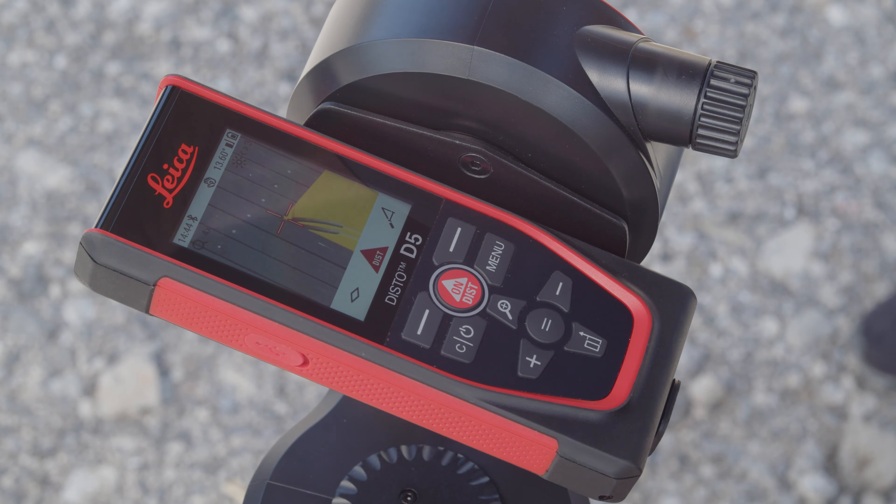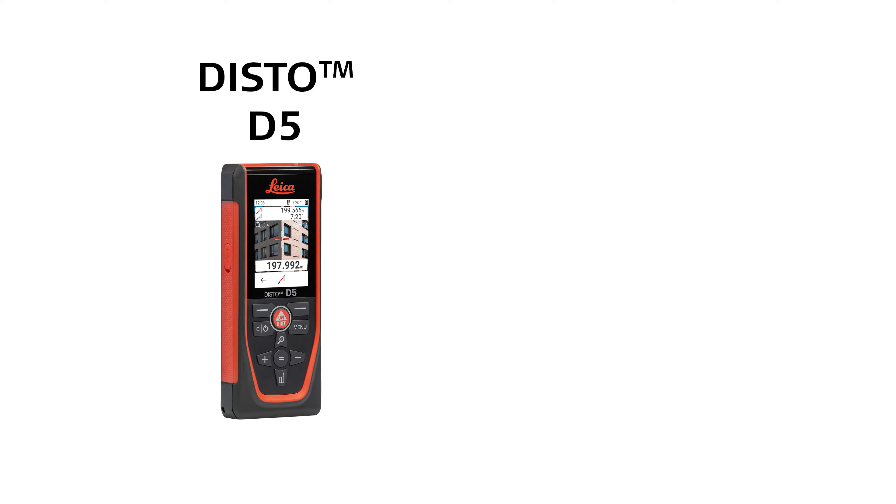The digital point finder is available for the Leica Disto models D5 and X6.